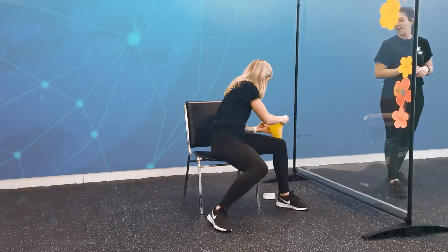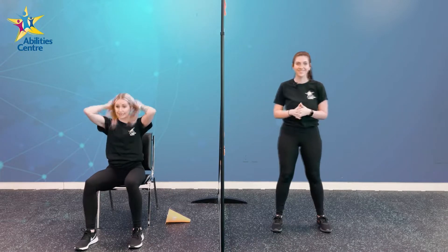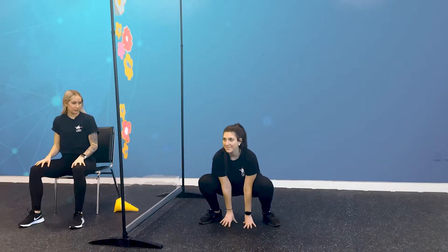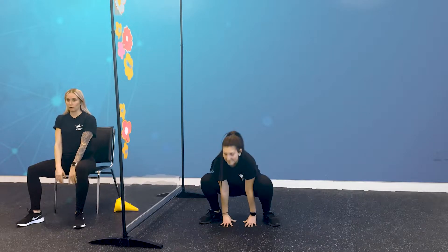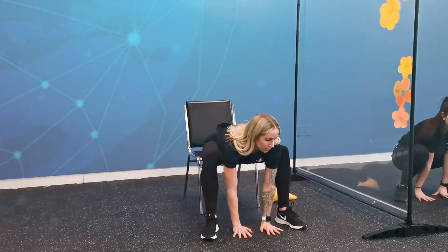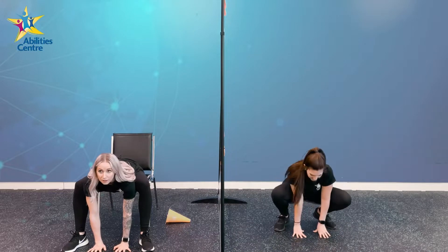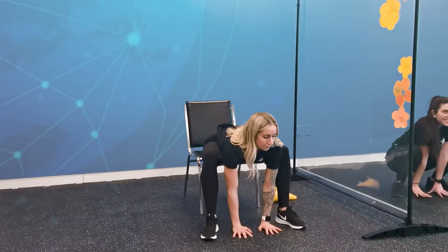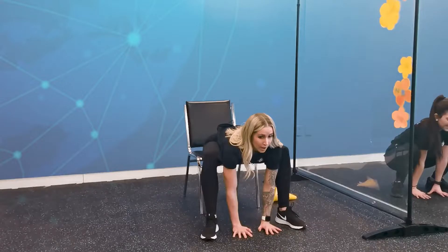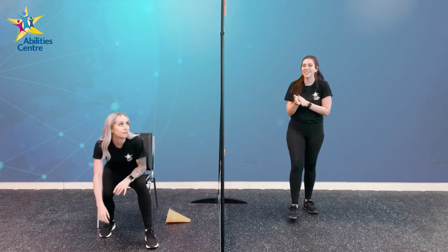Frog Pose! For our frog pose, if you're standing, you're going to crouch down into a low position with your feet wider than hip width apart, and your hands are just going to be placed in between your feet. If you're seated, we're going to crouch down bending at the hips and reaching our hands down in between our feet. Hold this for five seconds — one, two, three, four, five. Nice, awesome!